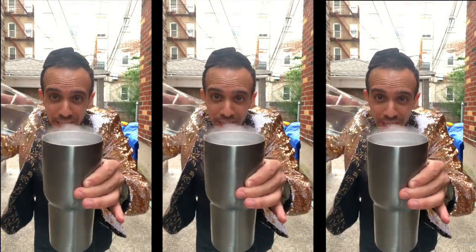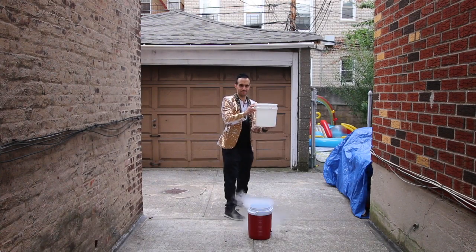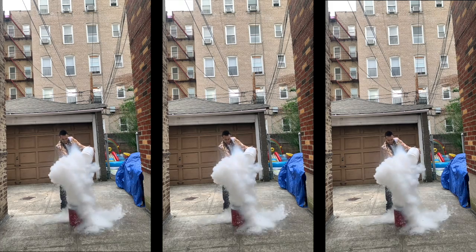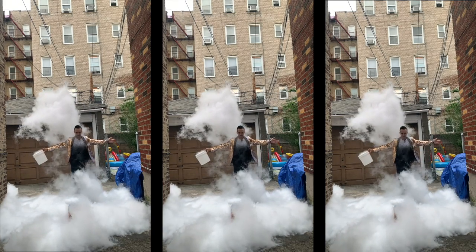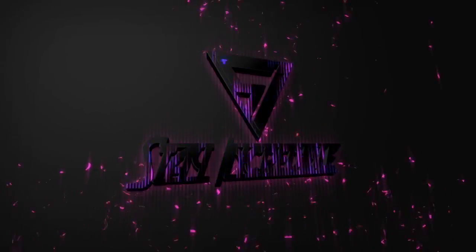What happens if you add some hot water to liquid nitrogen? A little cloud happens. What happens if we add a ton of hot water to a ton of liquid nitrogen? You get a giant cloud!